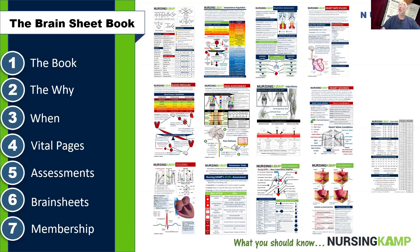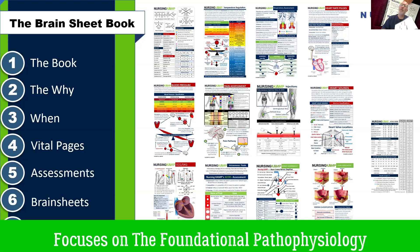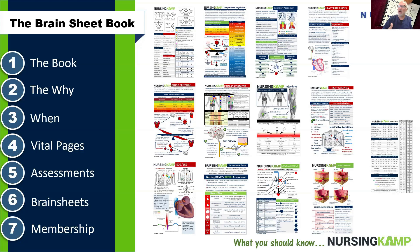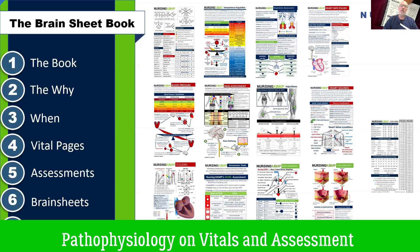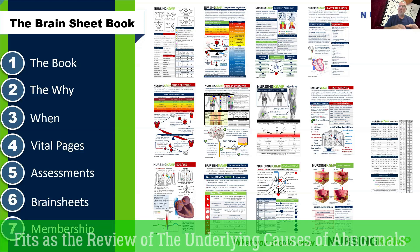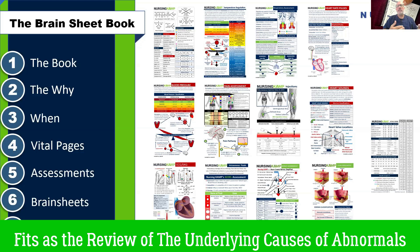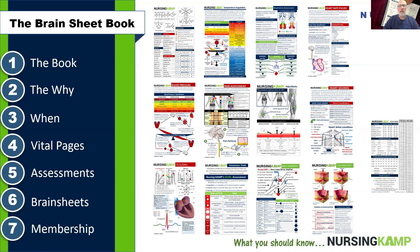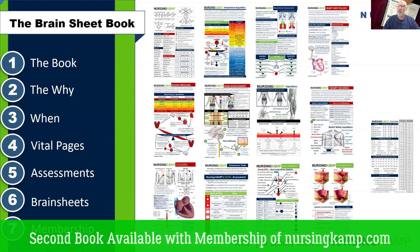The book is small so it can fit in a scrub pocket, and it basically provides all the resources for nursing — especially if you're just starting nursing school in the first or second year. This lays down the foundations of vital signs and what you need to know. The reason I created this book was to start off nursing school and work through the basic foundation, so that as you go from the beginning working on your assessments and understanding basic concepts, it then progresses to the second book called Clinical Camp, which is an advanced med-surg book.